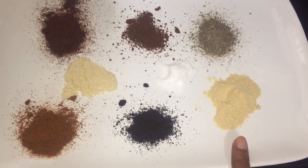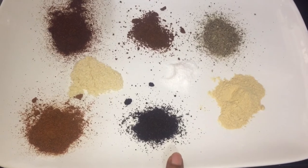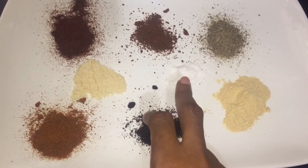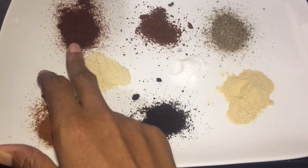Ginger, chili, cayenne pepper, garlic, salt, black pepper, holy smoke, and paprika.